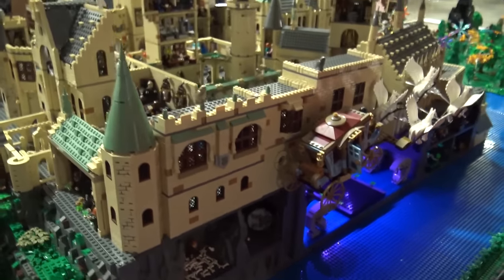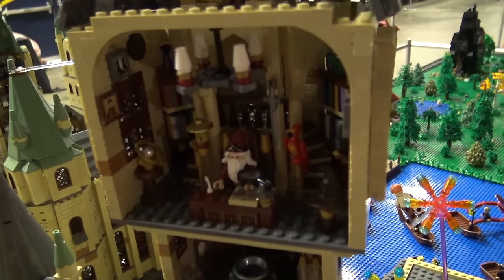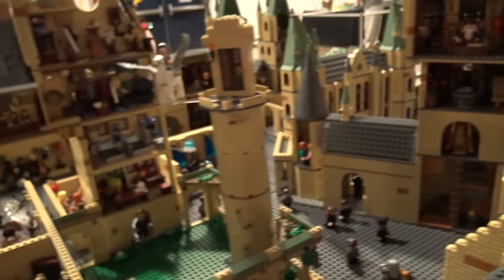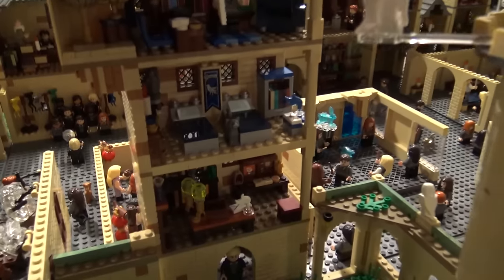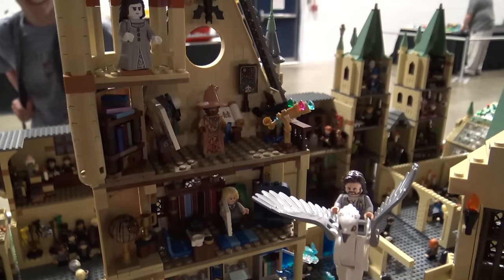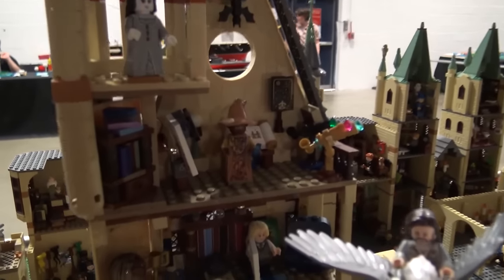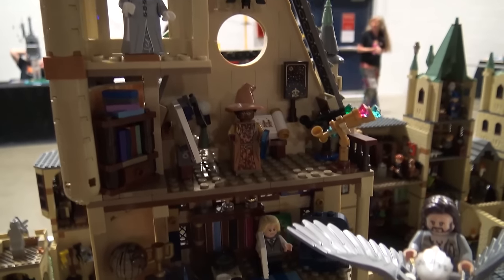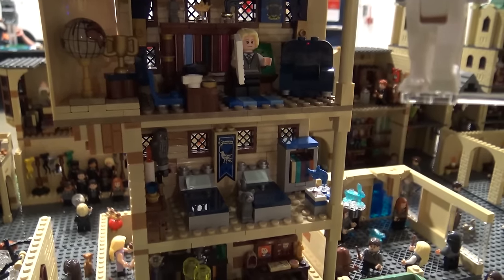And up here we have Dumbledore's office. And then over here is the courtyard and this is the dark tower where Sirius escapes off of Buckbeak. Behind it is the astronomy tower — the top is the astronomy class, and that's also the Grey Lady up in the tower. And then below it is the Ravenclaw common room and then the dorm below it. And below that is Slughorn's office.